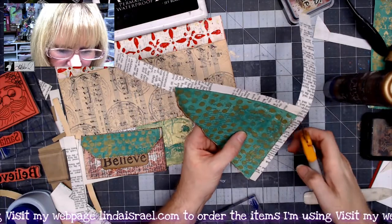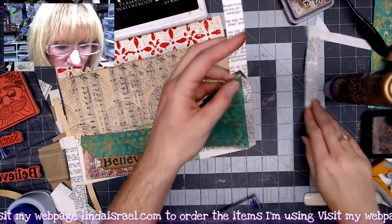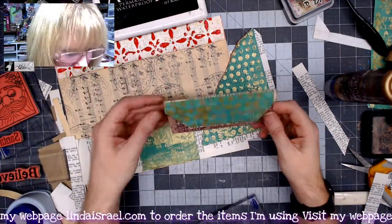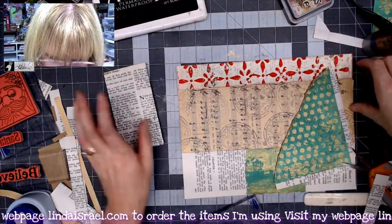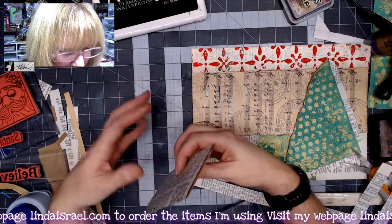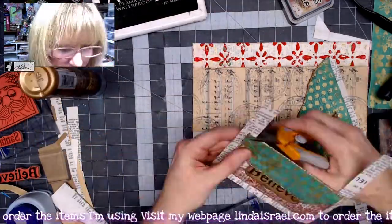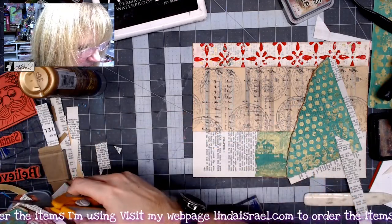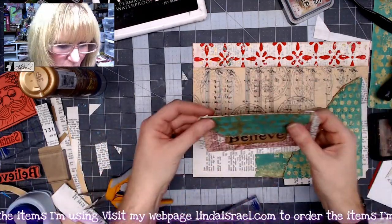I'll trim off the corners here and let this dry for a minute so it won't stick together. Now I want this to be a pocket too, so I want to do the same thing — put tabs on all three sides. I'm making sure I'm at the bottom and going across here, trimming off the excess paper and trimming the corners. I'll set these aside to dry, then fold them under and glue them down.